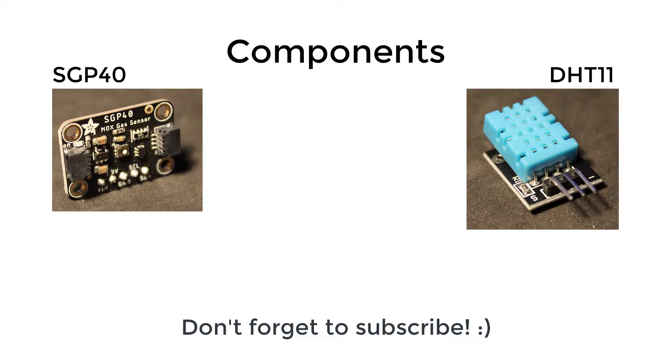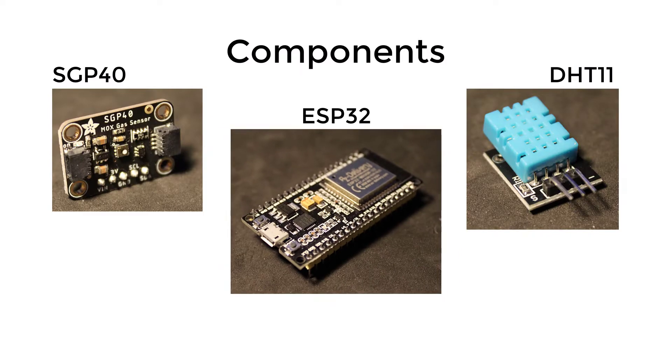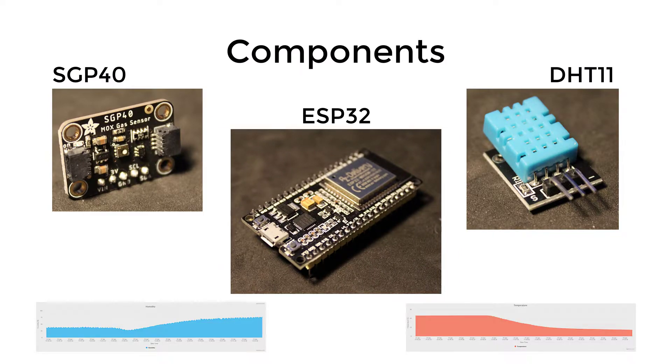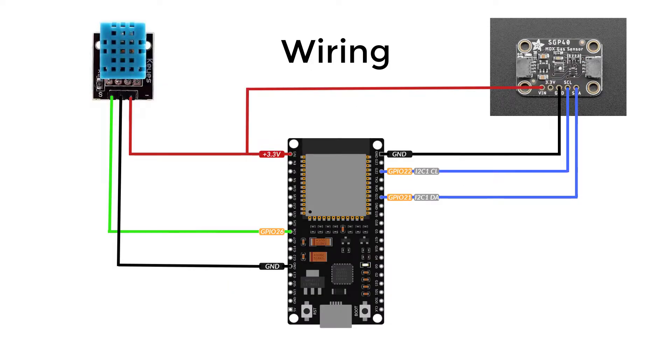You'll also need a microcontroller. I'll be using the ESP32, but it could be any microcontroller as long as it has Wi-Fi, because we'll be using it to visualize everything using charts in the browser. The ESP8266 will work just fine as well.